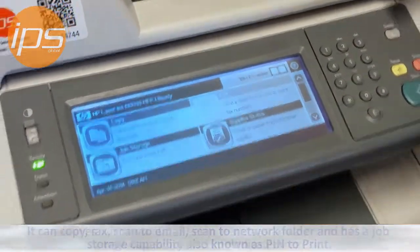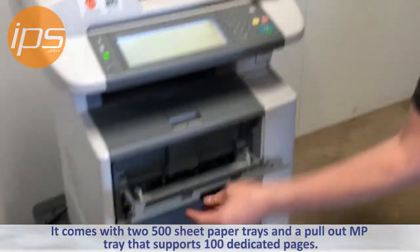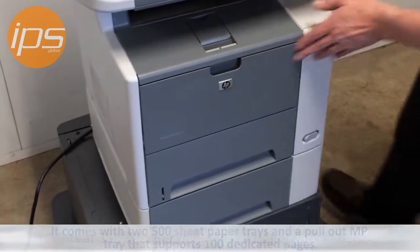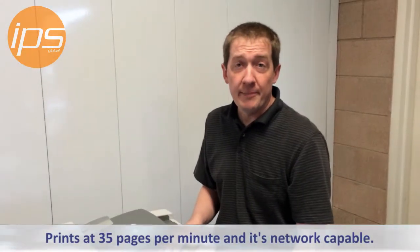It comes with two 500 sheet paper trays and a pull out MP tray that supports 100 dedicated pages. The machine is 35 pages a minute and is network capable.